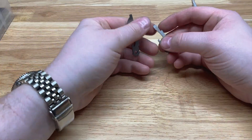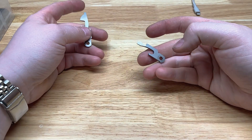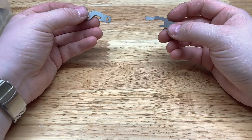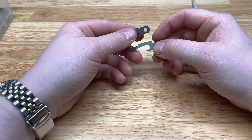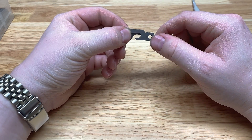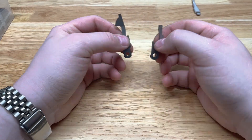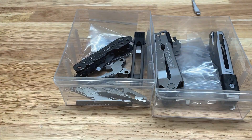I've got a small addendum for the Gerber MP600 and the Gerber Truss video overviews. I just pulled these parts — the bottle opener here is from the MP600, and this combo tool is from the Gerber Truss. I have confirmed these are the same geometry for the lock, so these should be more or less interchangeable. I just wanted to confirm that now that I have these apart.